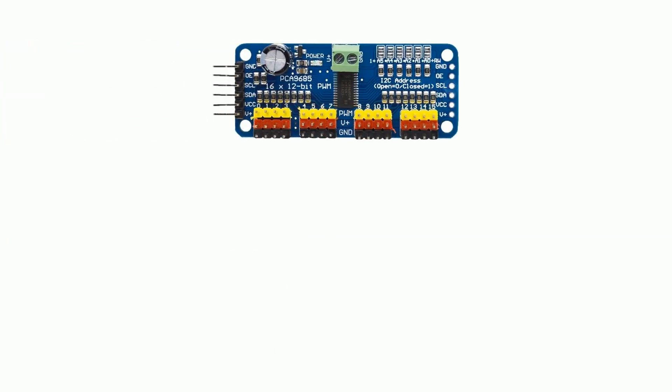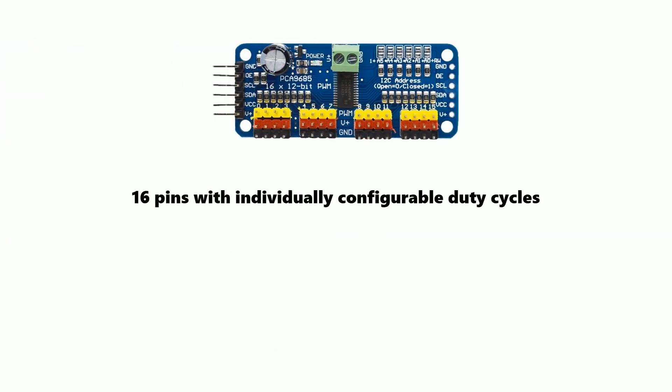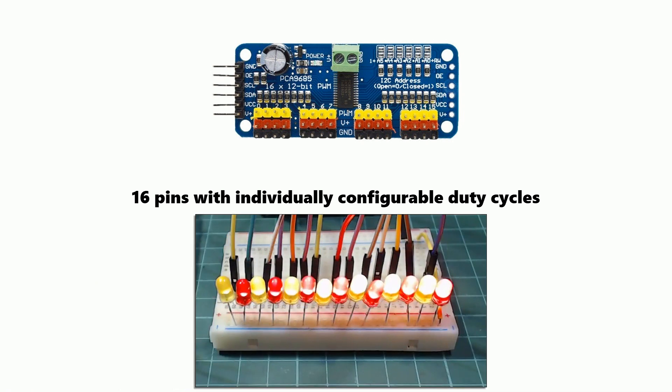Now back to the board. It has 16 pins where the duty cycle is individually configurable, meaning you can set a different level on each one of the pins. For example, at the start of the video I showed a clip where the LEDs all had different brightness.